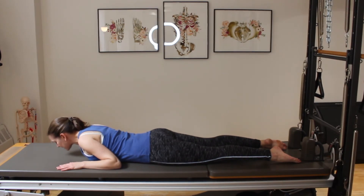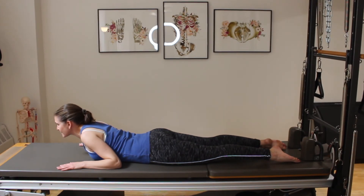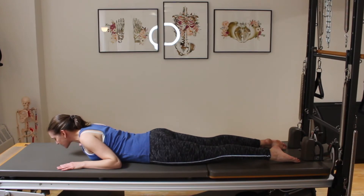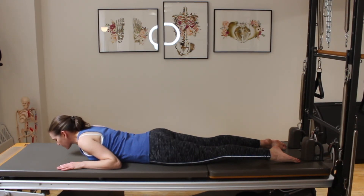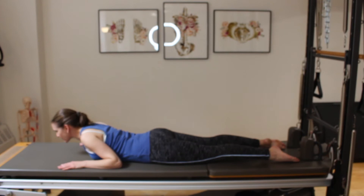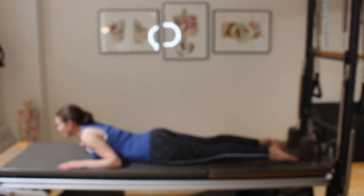Taking a breath in, on my exhale I'm going to pull those shoulder blades together, start to run my nose along the mat, and then keep that idea of lengthening and lifting as I come into a little bit of upper back extension, then coming back down. I'm not even really lifting my breasts off of the mat, and I'm certainly not lifting the bottom of my rib cage off the mat. Two more — pull the shoulder blades together, big exhale as I lengthen up through the spine, lifting that sternum off the mat, then melting back down.